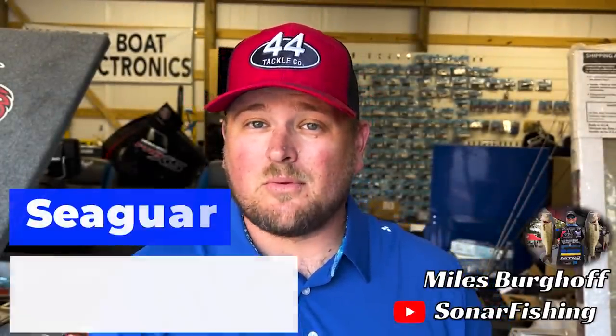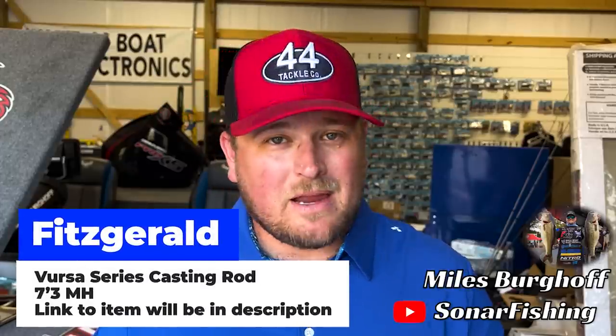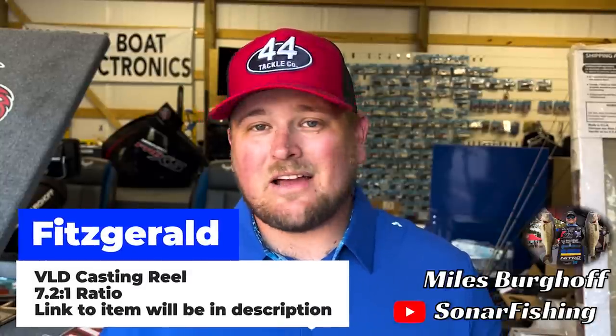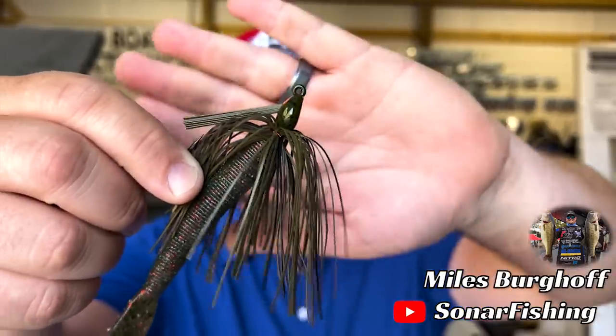As far as tackle, heavy fluorocarbon line — 20-pound test red label is what I like to use. You don't need to go light with this technique; you're going to be setting the hook real hard and fighting big fish around heavy cover. I use a 7'3" medium-heavy Versus Series rod, which gives you a lot of leverage and backbone to lead fish away from cover and get good hook sets. I also like to use a 7.2:1 gear ratio casting reel. This is a power fishing technique — cover water with a swim jig during the spring and you're going to catch them.